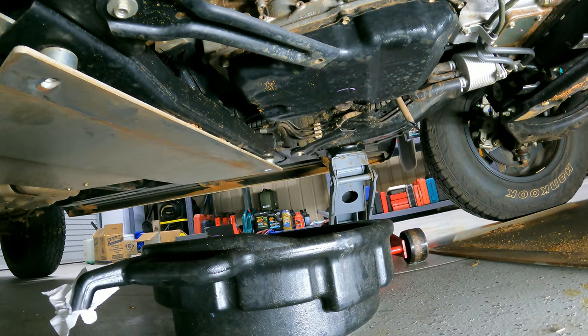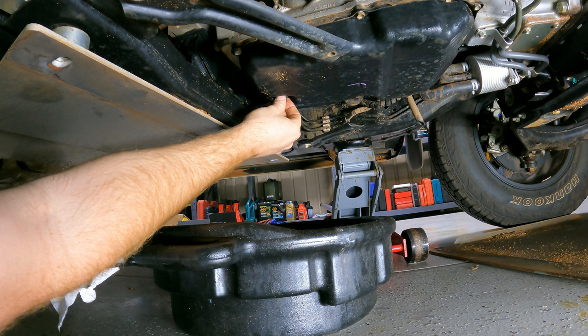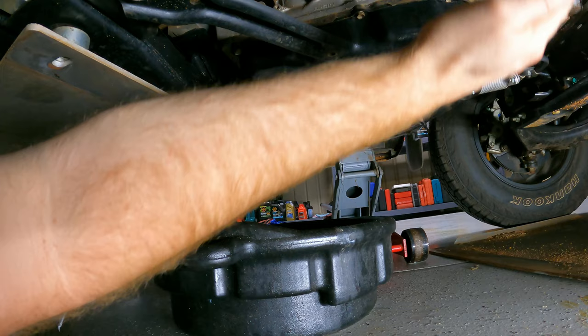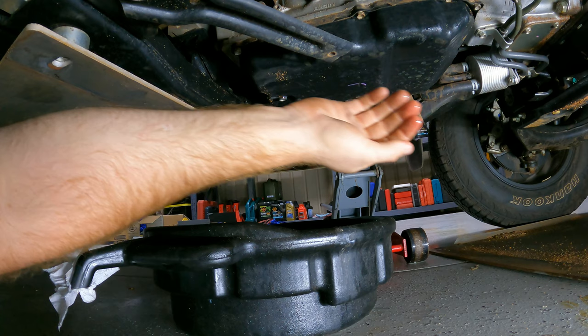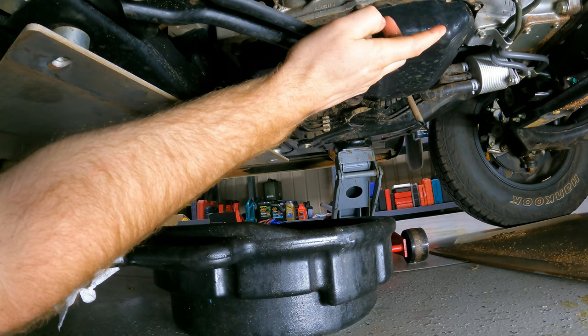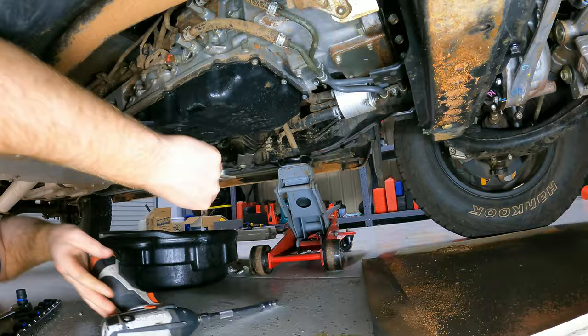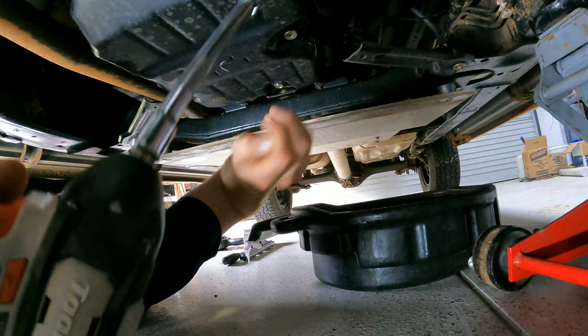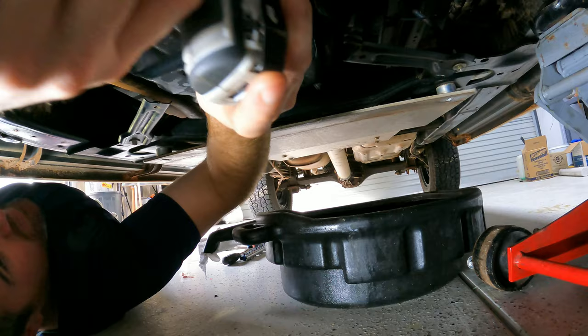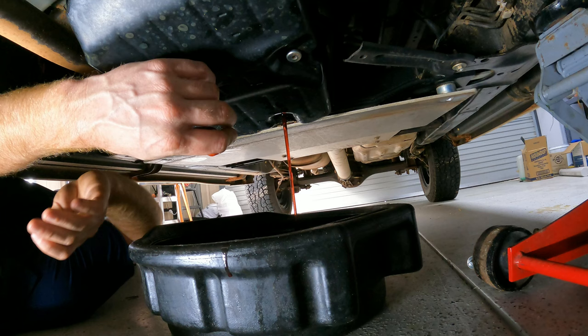That's basically stopped draining now. If I wasn't doing the filter and was just doing an oil change, I would jack this car up as high as possible from the front — just drive it up a ramp — to get more oil out of the trans and torque converter. But because I'm dropping the pan it's just going to come out anyway. That's a good example of why jacking the car up on a bigger angle gets more oil out — it all gets caught in the pan.